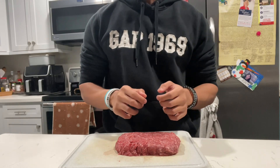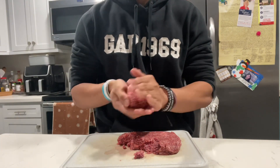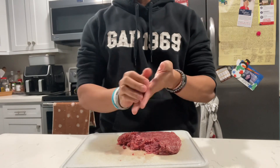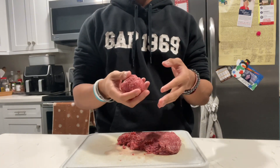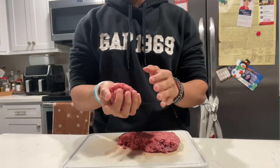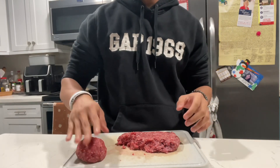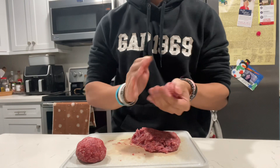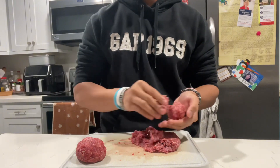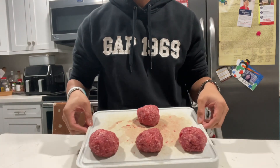For the burger patties, you're going to want to ball them up into the size that you want. I'm going to show you how I like mine. I think this is a good size for a burger patty, and you're going to want to get the rest of the ground beef into a ball like that — about the same size. So I got these burger patties made and now they're ready to go.